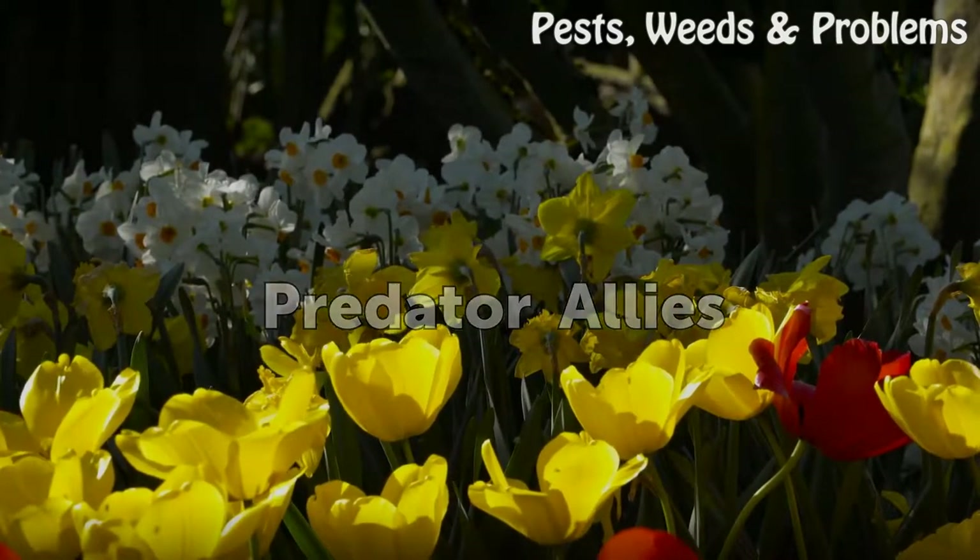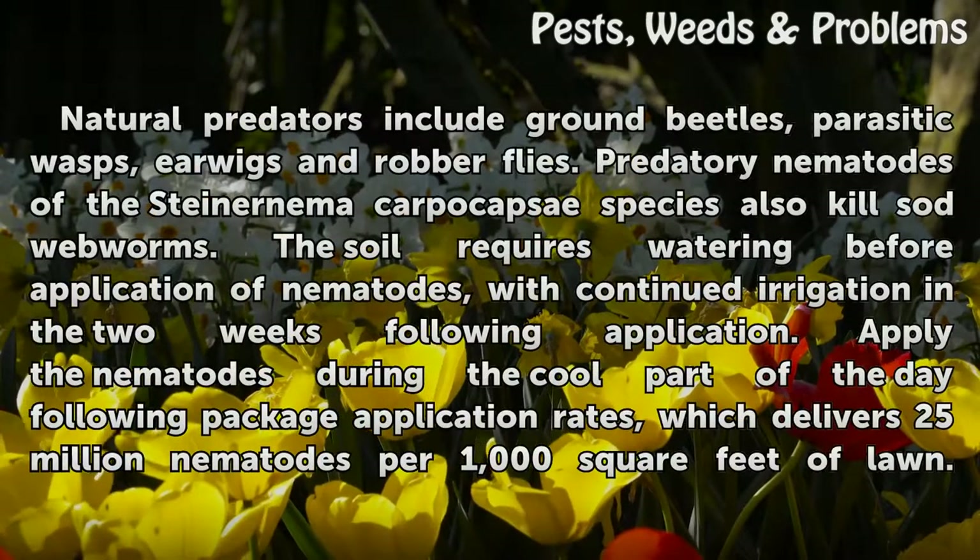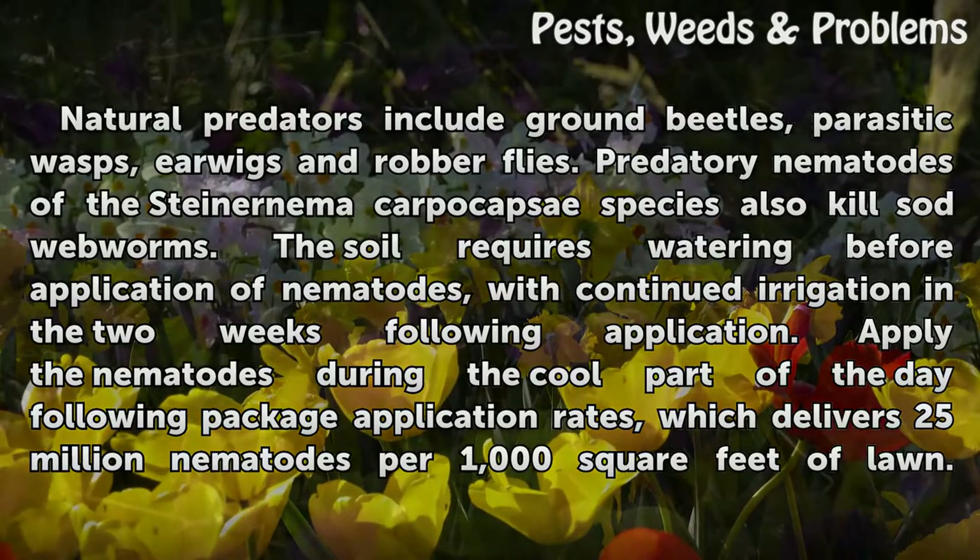Predator allies. Natural predators include ground beetles, parasitic wasps, earwigs and robber flies.